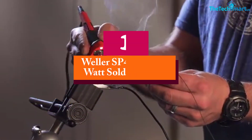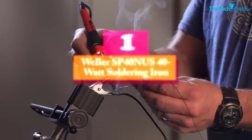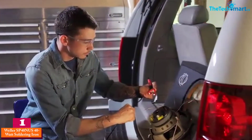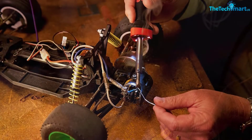And finally at number 1, we have the Weller SP40N US 40W Soldering Iron. The Weller Soldering Iron is designed with a triangular handle that allows you to achieve superior precision in positioning while you process soldering.